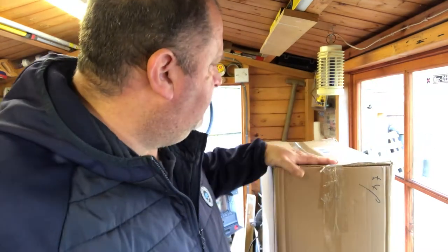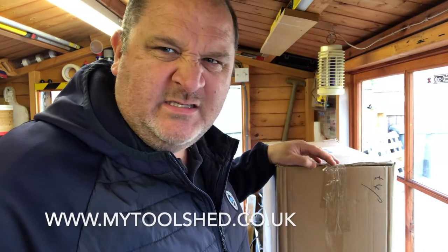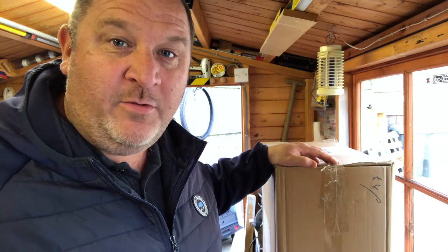Welcome back to the Essential Handyman. This week I've been spending the kids' inheritance again — bought a load of tools. This has come from FFX, Tool Warehouse I think. Let's open it up and see what we've got.